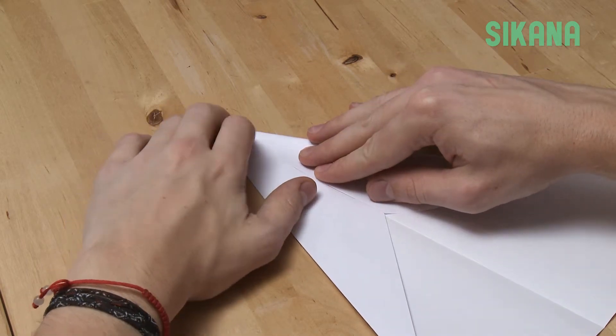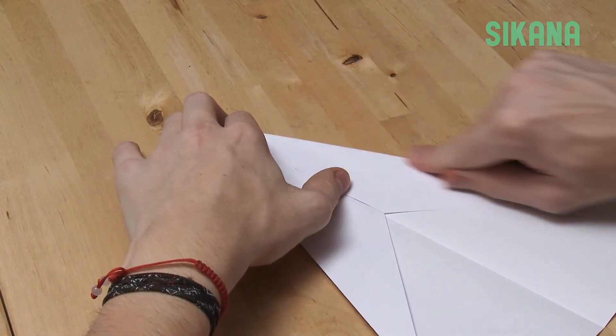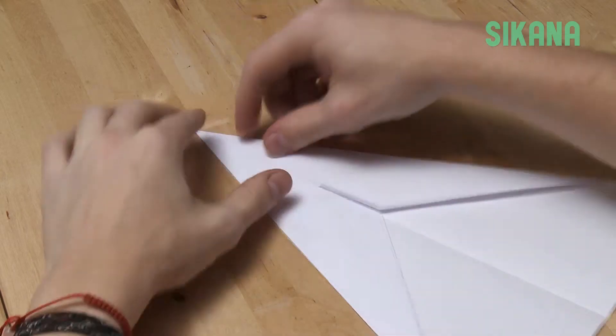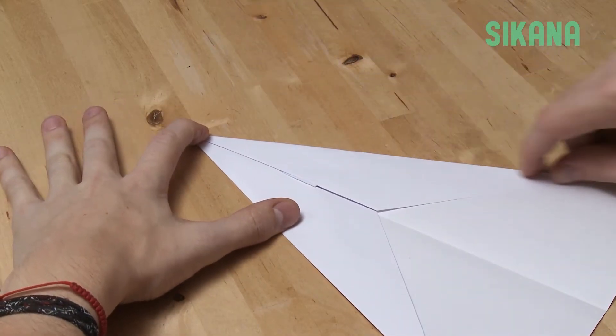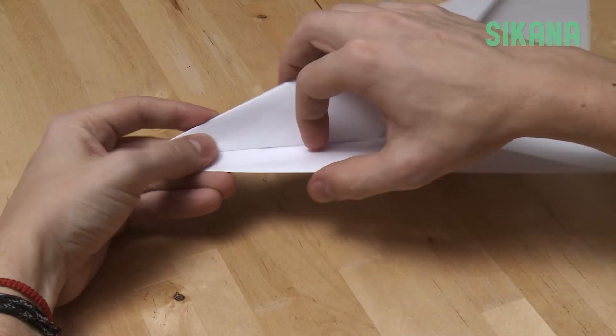Step ahead. Step ahead. Good check. Re-fold.